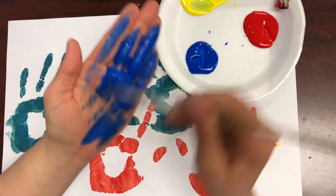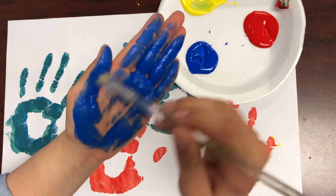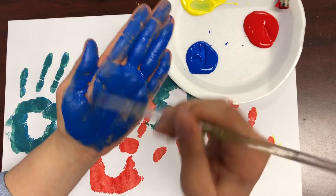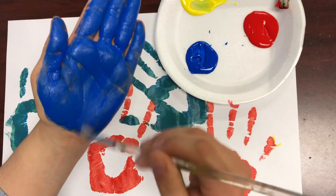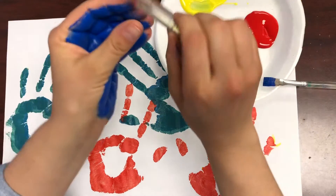We're missing one more color of the rainbow. We have red, orange, yellow, green, blue — and what is our last color? Purple! So I'm painting one of my hands blue and I'll paint the other hand red, and they should make purple.